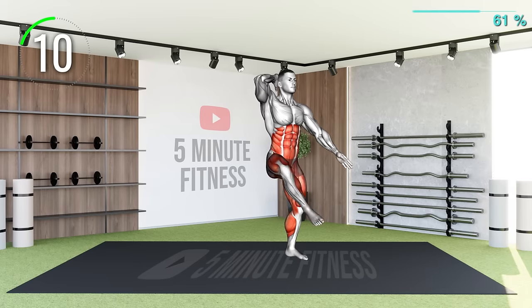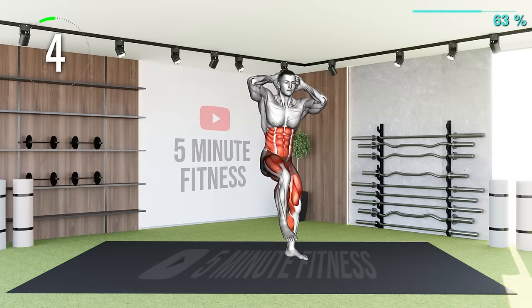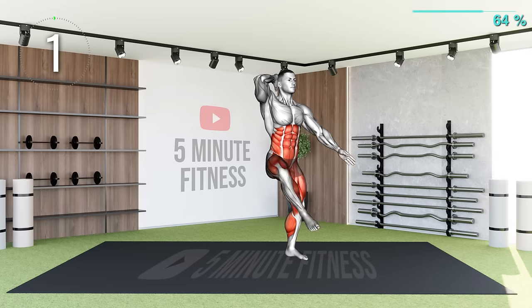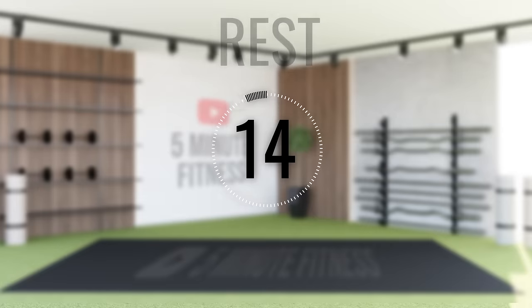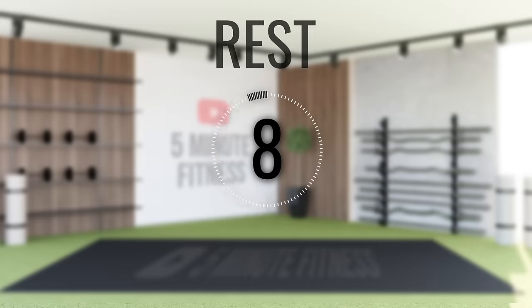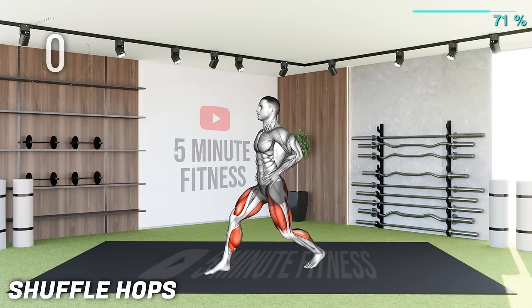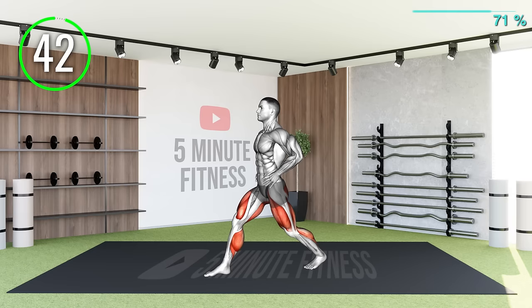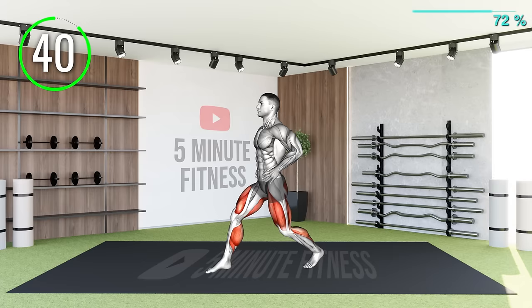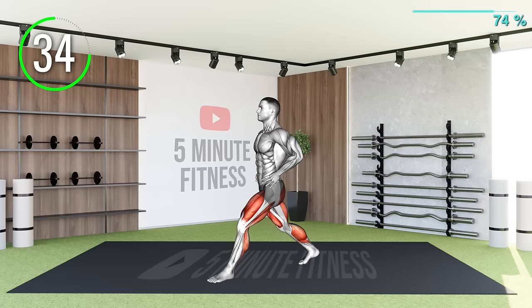10 Seconds Left. Rest. Next Exercise. For this exercise, simply place one foot in front of the other and hop up. As you hop, switch the position of the front and the back foot. Repeat at a comfortable pace to last for the entire duration.